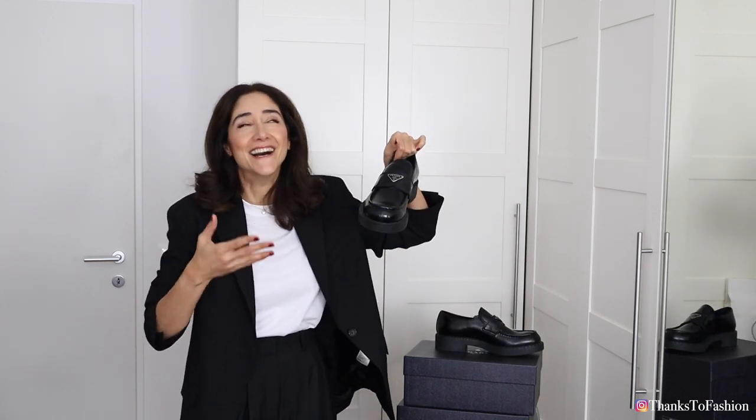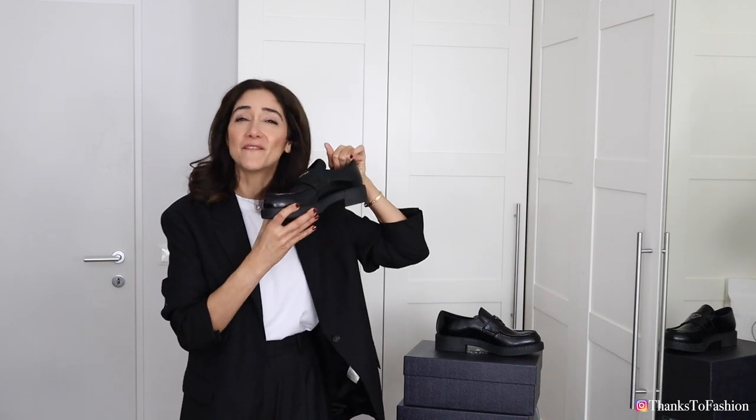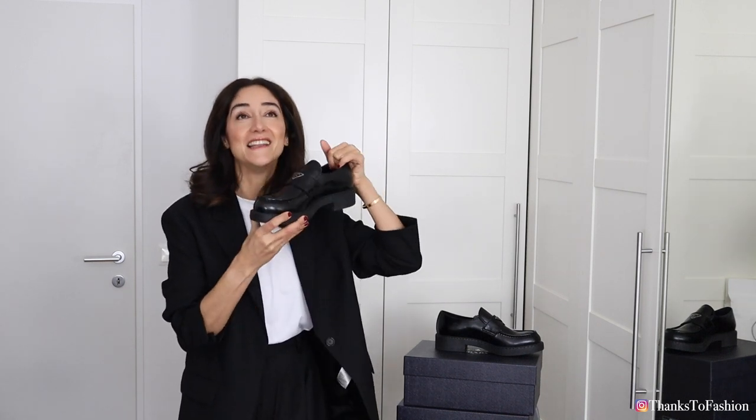By the way, if you are a foot fetishist or any kind of pervert please click away from this video because you won't get any sexy feet or shoes here. You just get really ugly man-repelling shoes which I think are even better than heels. I love these shoes, I absolutely am in love with them.